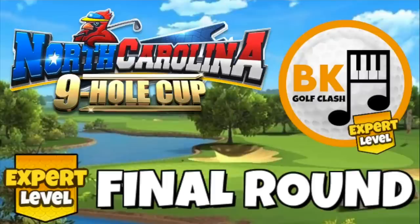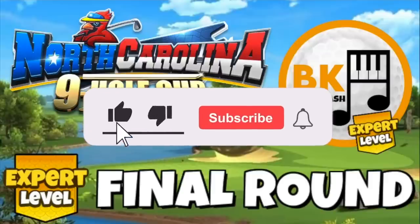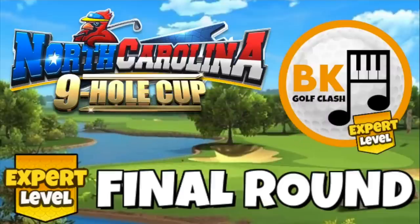Hi everybody, here we are with the final round guide in expert division for the North Carolina Nine Hole Cup here on the BKGolfClash YouTube channel. Hope you're all doing well and good luck this weekend. Please give me a thumbs up, make sure you've subscribed as well — totally free. Helps me get to 20,000 subs. Plenty of drops and some suggestions of tweaks for anything I didn't quite drop for you in this video, but a very good starting point indeed. So take a token or two, build in some tweaks or find some alternates to suit your play style and clubs.